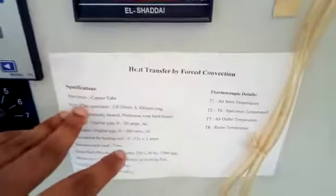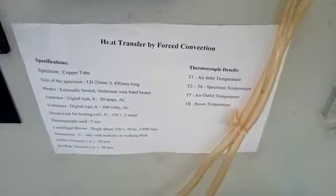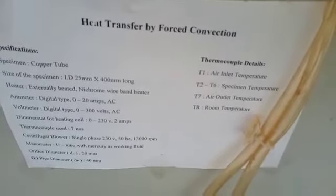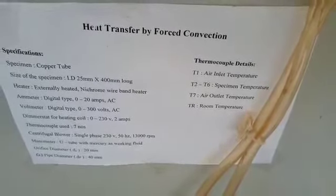The specifications: the specimen is a copper tube with an inner diameter of 25 mm and 400 mm long. The heater is externally heated using a nichrome wire band heater. The ammeter is digital type, 0 to 20 amps AC. The voltmeter is digital type, 0 to 300 volt AC.